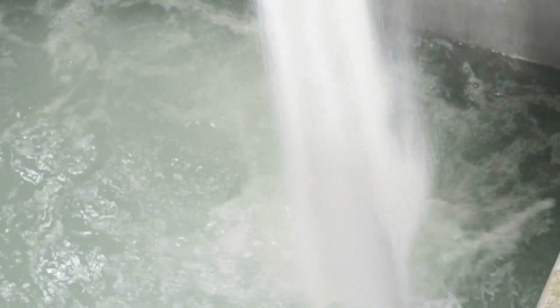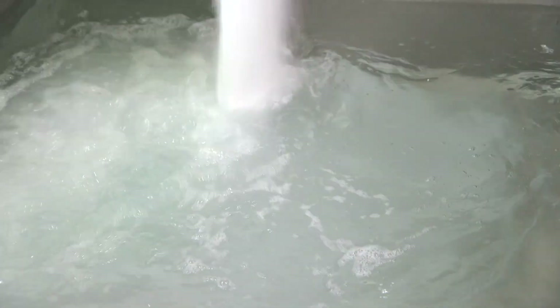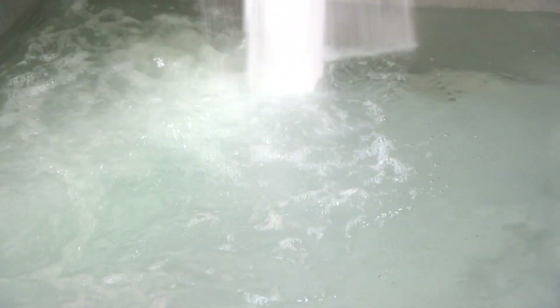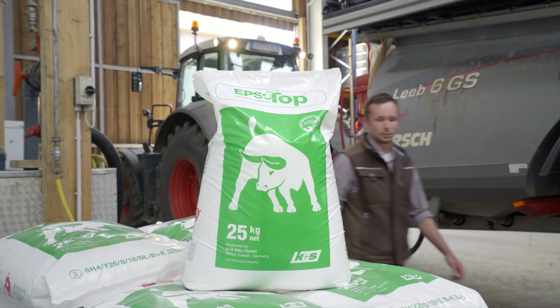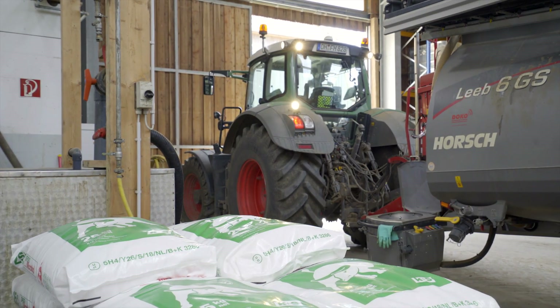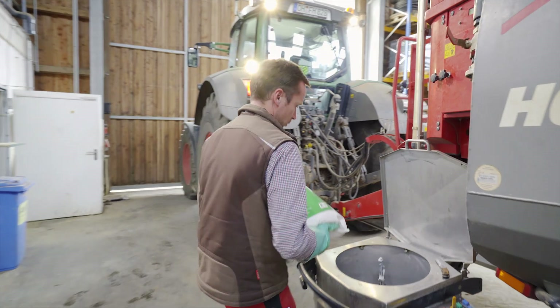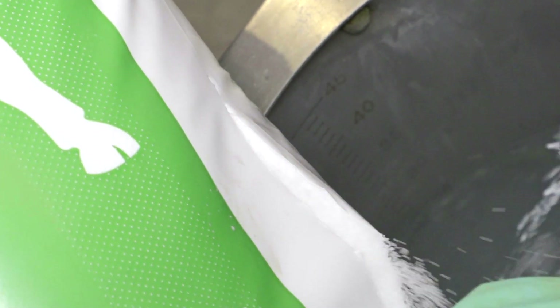Generally, Epso products dissolve faster the higher the water temperature is. When filling the sprayer, the foliar fertilizer should be continuously and gradually poured into the tank or pre-mixing tank. As a core component of the foliar fertilization, we recommend the application of a 5% solution — that is, 5 kg of Epsotop mixed in 100 liters of water.